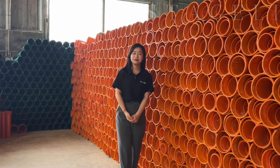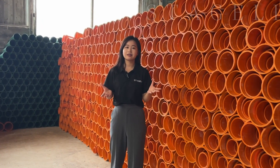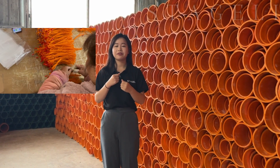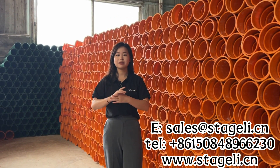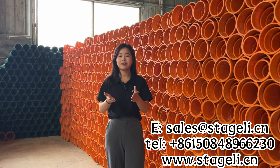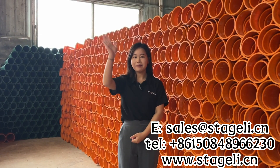If you have any requirements for the motor tube, for the racks or igniters, please let us know. We are very professional in display products. Please contact me by email or WhatsApp. We are ready for you and we welcome all fireworks friends to connect with us. Thank you and bye-bye.